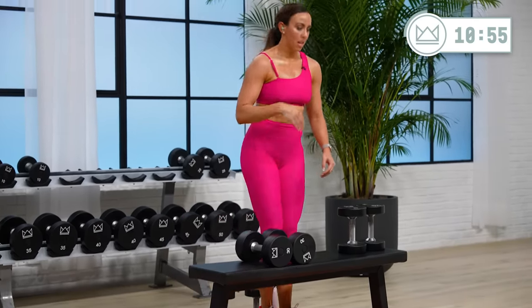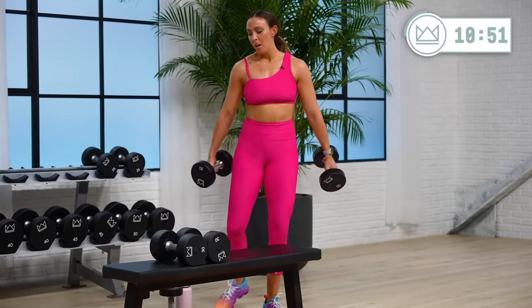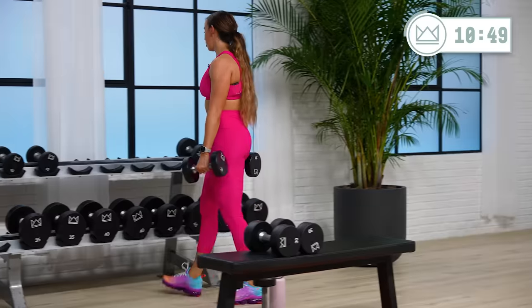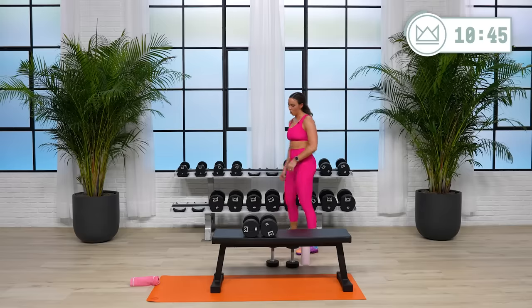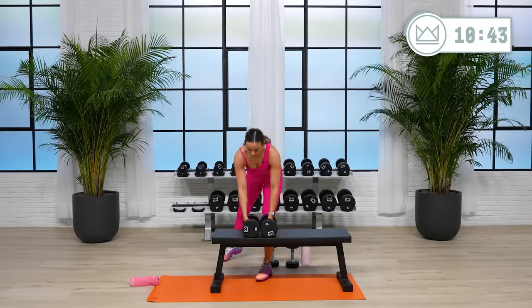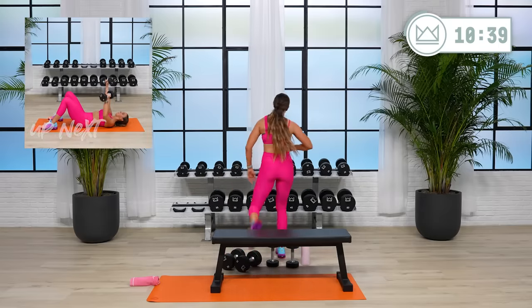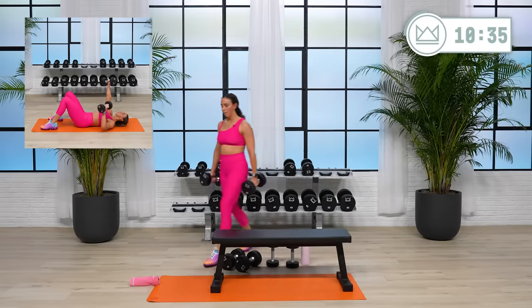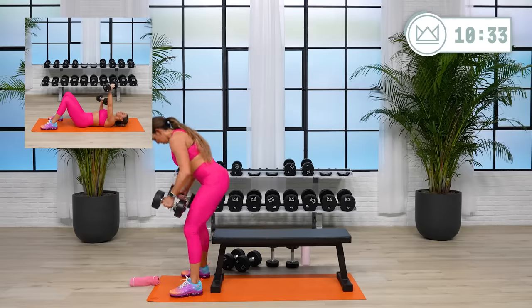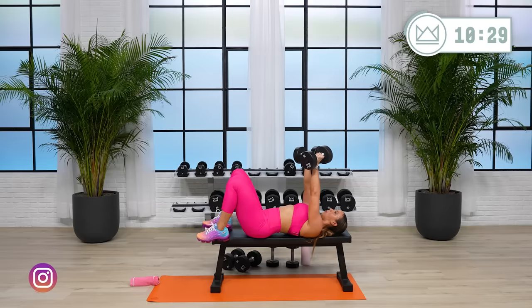You've got a bench press to close out upper body. If you have a bench and a barbell, you want to use that, load it up. You can do it on the floor or you can do it on the bench with the dumbbell set. I'm going to start with my 20s — let's go 25. Here we go. Alternate as well — drop one at a time.